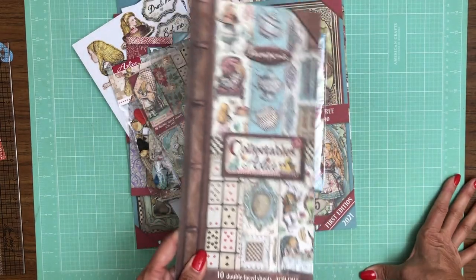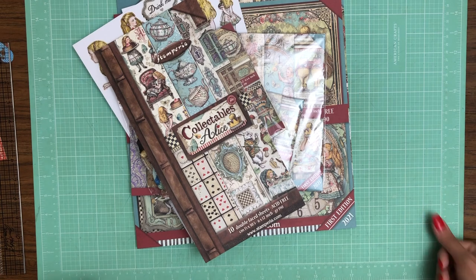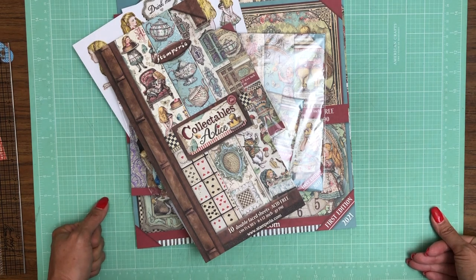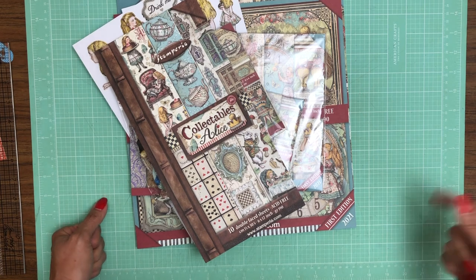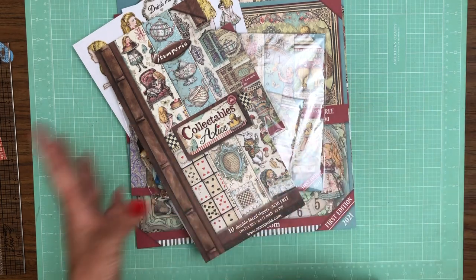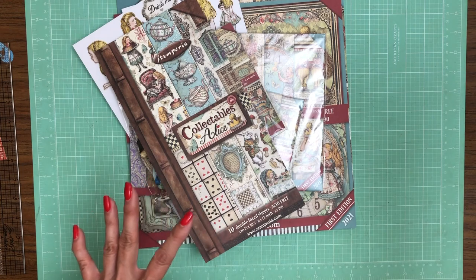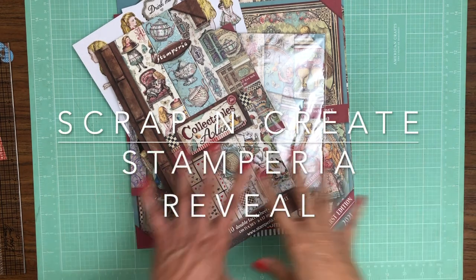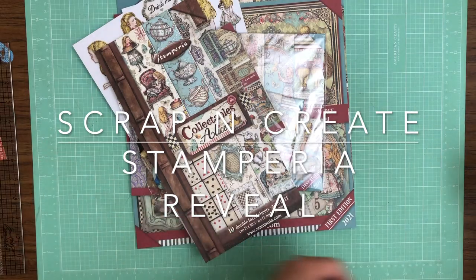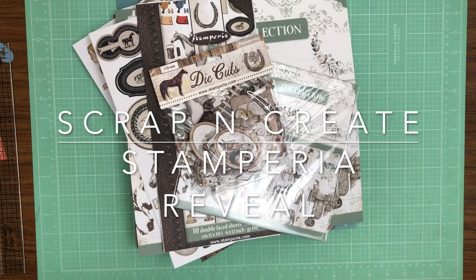As always, thanks for taking time and going through this reveal with us here at Scrap and Create. If you go to the description there'll be a link to the store — the first link will be to our home page, the second link will take you directly to Stamperia. All of these collections will be at the top of the Stamperia page, and you can search by collection. All of these, because they're new, will be listed in the front of the shop. Thanks everybody for tuning in — this is Daphne from Scrap and Create, we'll see you soon.